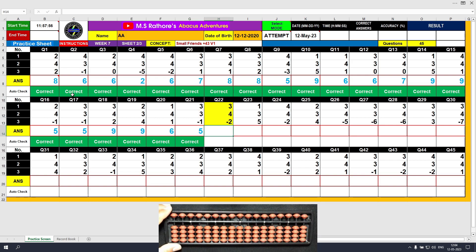Question number 22. Plus 3, the answer is 3. Plus 4 equals plus 5 minus 1, the answer is 7. Minus 2, the answer is 5. Clear and type 5.